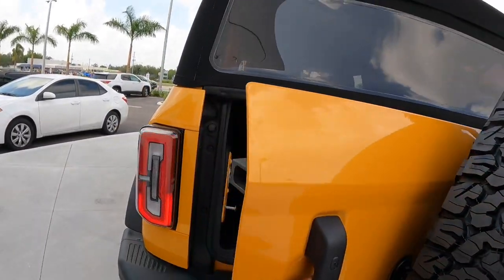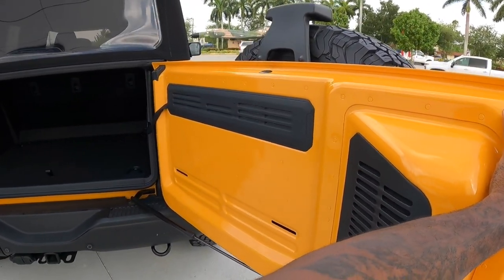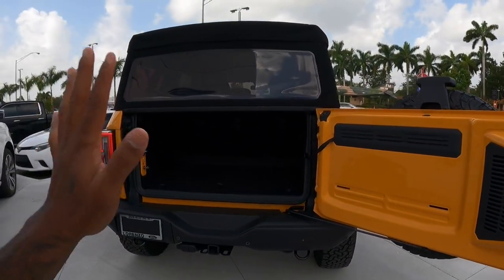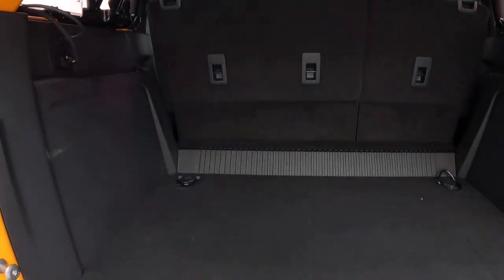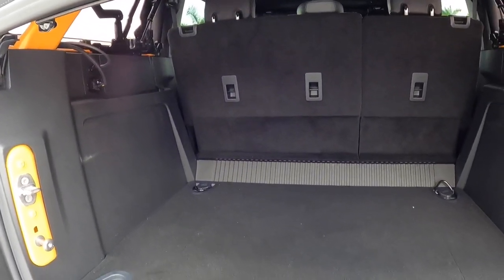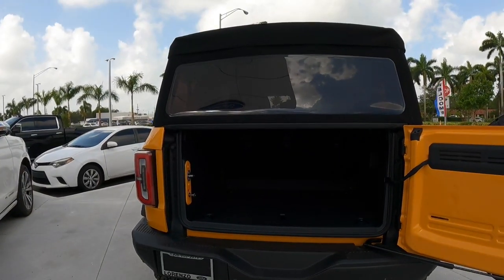Opening up the cargo area, this has a barn-style door — you can open it like this, or swing it fully open for maximum opening capability. It's a very large area so you can fit a lot of items. With the seats folded up, Ford says you get around 35.2 cubic feet of space, and once you fold down the rear seats, that expands to 77.6 cubic feet. Lifting the floor also reveals a shallow storage area. Overall, I'm very impressed with the exterior styling — Ford did a fantastic job.